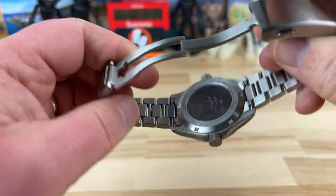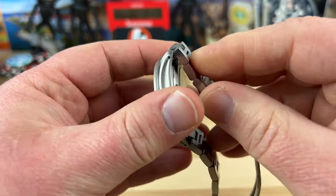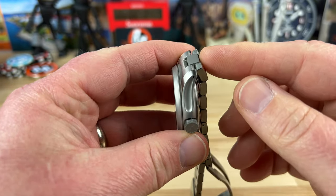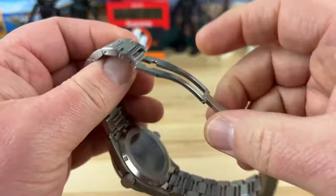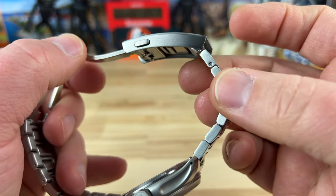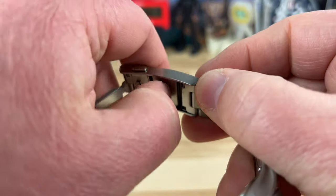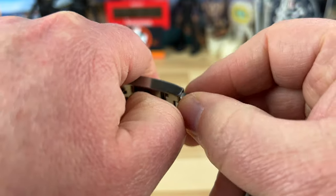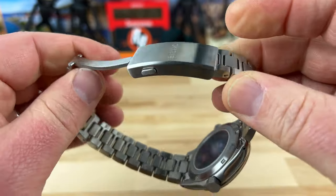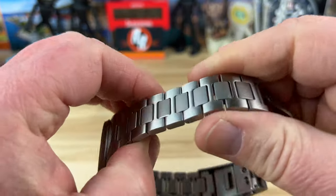20 millimeter lug width, and the bracelet tapers down nicely to 18mm. Fully milled-out clasp. You have quick-release spring bars, and you have the female center link so it articulates — it doesn't fully fold over, but it definitely flexes after it articulates. Underneath, there's no micro adjust — wrong — it's the quick micro adjust, so you can do it tool-less on the fly. You just pull this back and push it in or out, whatever you need.